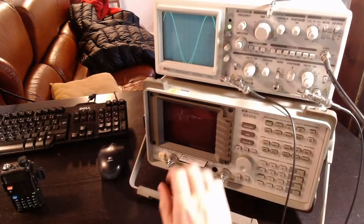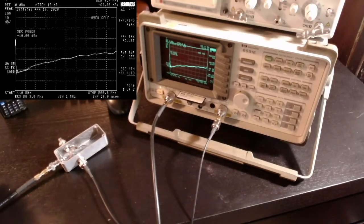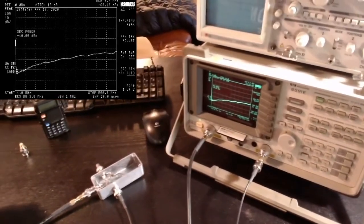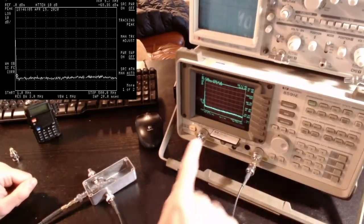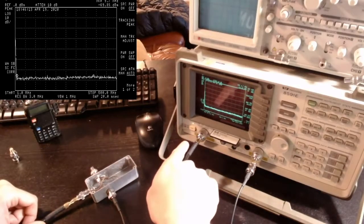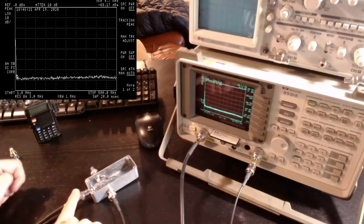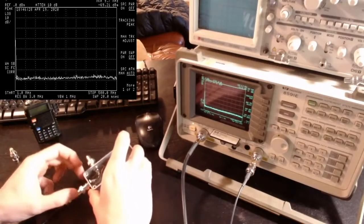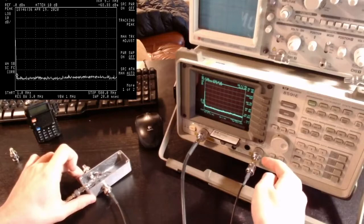Now I'll show what happens on the spectrum analyzer. I've set things up with the spectrum analyzer, turned off the oscilloscope. I'm sweeping with the tracking generator from 1 MHz to 500 MHz. The tracking generator output goes to the input port of my box; the main output port, which is directly connected, has a 50 ohm load, and the coupled port goes directly to the input of the spectrum analyzer.